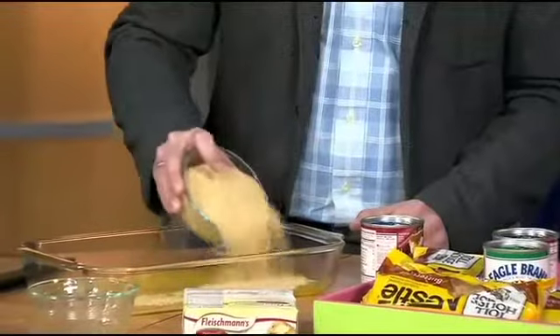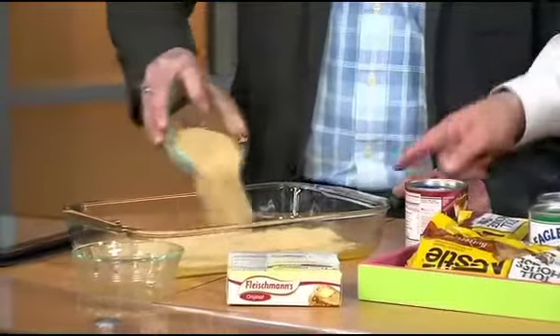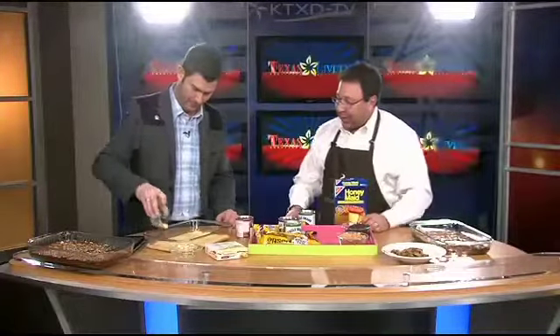You're going to evenly mess it around in there. Really, really simple. While you're doing that, you preheat the oven to 325 if you're in a glass pan, 350 in a regular pan.